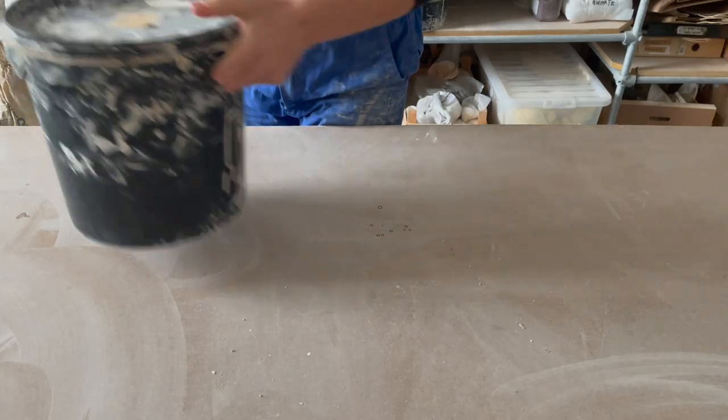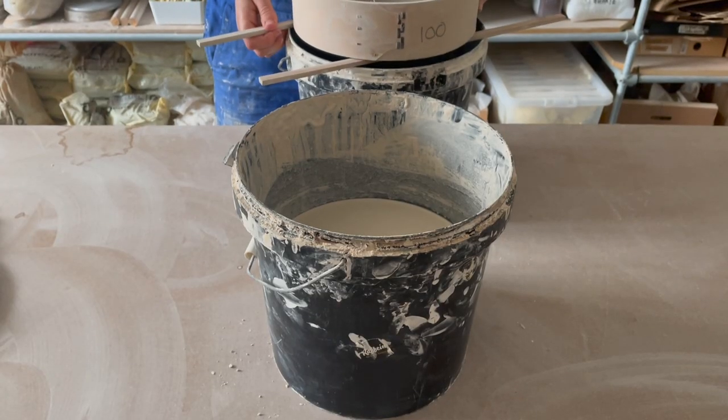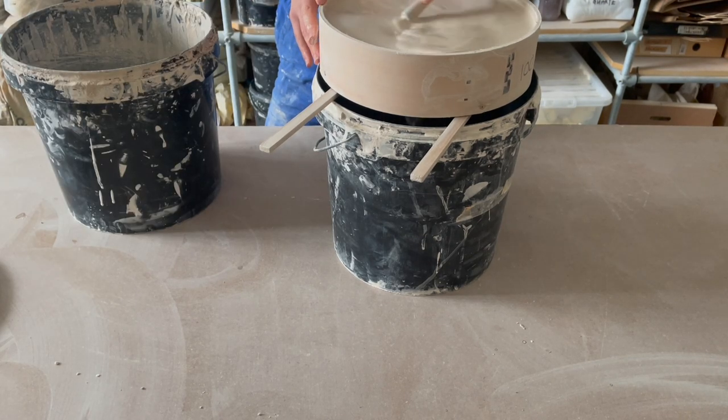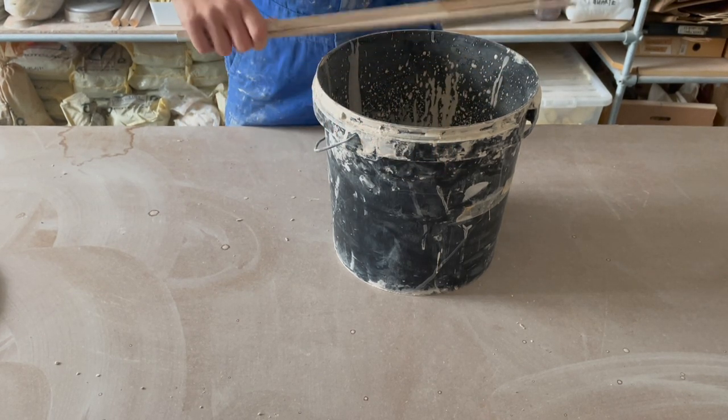Step two: mix the glaze up — mix it real well. This commission has asked for a standard white glaze on the inside only, so I'm just using my studio white. It's a lovely glossy glaze. Mix it for a couple of minutes, maybe three minutes. If it's lumpy, it needs to go through the sieve, because there's nothing more annoying than a lump in a glaze that goes in the kiln, doesn't melt, and you've got a chunk of glaze right in the middle of a plate. So give it a sieve if it needs it.